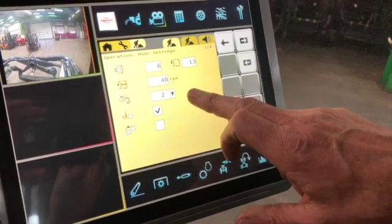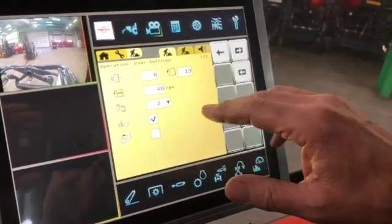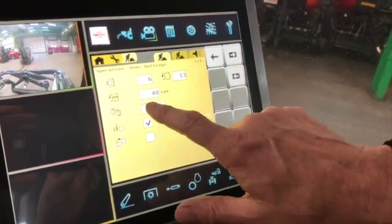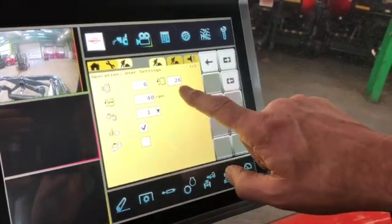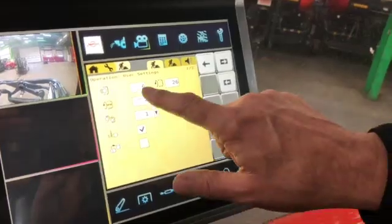This graphic here shows us that we're set for two rolls of film, and we're currently on 13 revolutions as we just changed that. But if you press the button and select one, you're now on one spool of film, and it's automatically jumped up to 26 revolutions — so you're getting the same coverage: six layers.